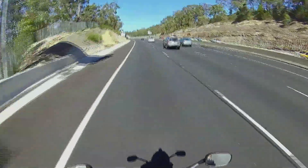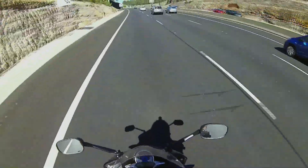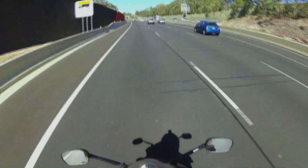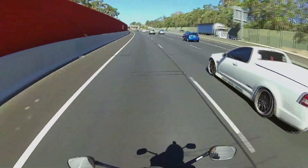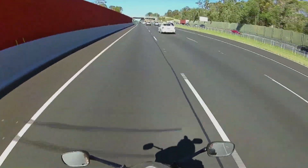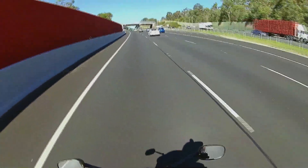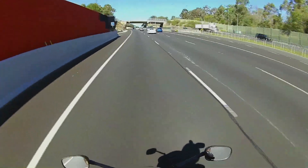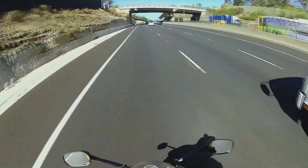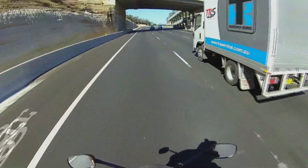Unfortunately, I can't compare this to the previous iterations of the Ghost or even the Drift HD, so I don't know whether this is still an improvement over what Drift used to put out. But coming straight from a Hero 3 Black Edition — not even a Hero 3 Plus — it's chalk and cheese, unfortunately. There's no comparison between the two.